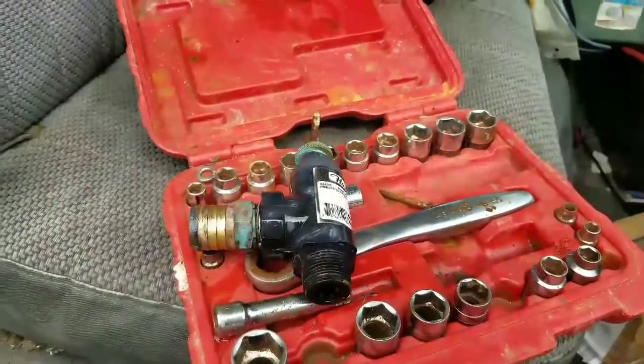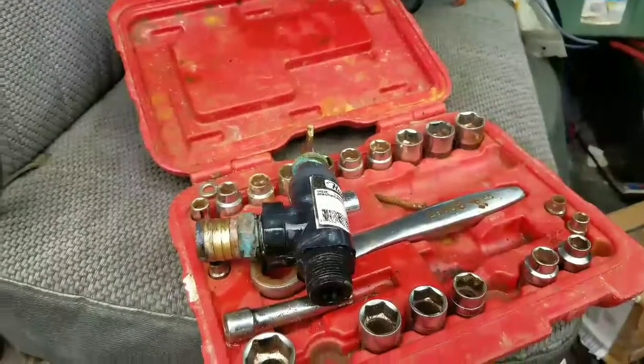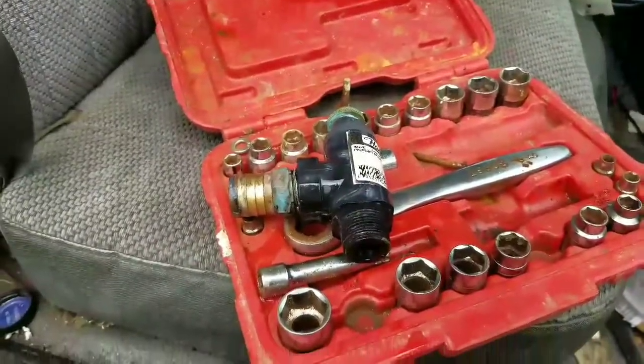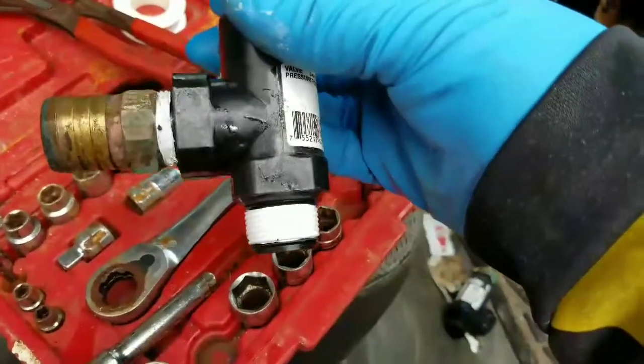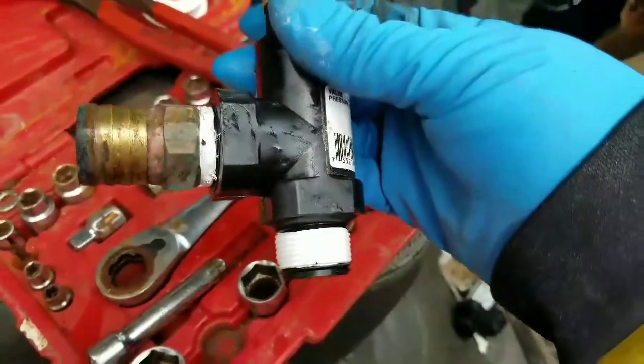Total downtime is going to be probably about — I mean, really, if we were rushing through this, we could probably fix it in about two to five minutes. Our new one — Teflon tape, three rounds all the way for both.